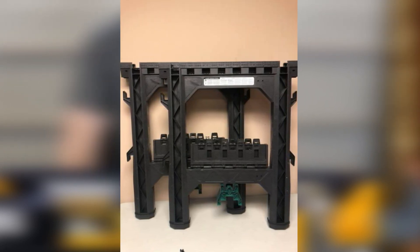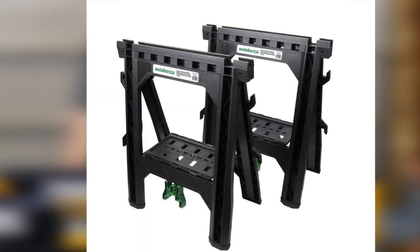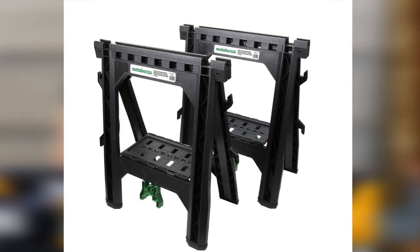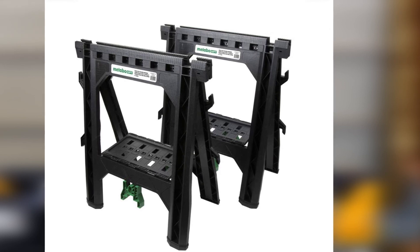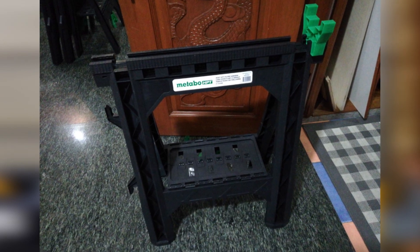Moreover, a pair of these sawhorses can carry a staggering weight of 1,200 pounds, which is huge considering the price range. The pair comes fully assembled, and all you gotta do is start working on your next project as soon as you open the package. And when you find your workspace too crammed up with tools, this workstand will come to great use with its built-in shelf and cord hooks — a great bonus.